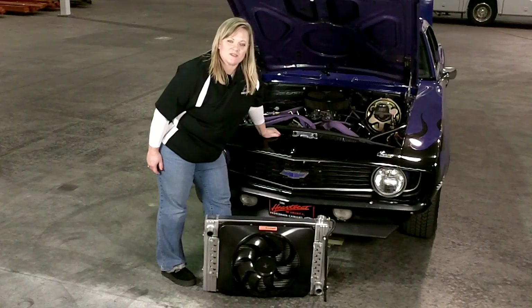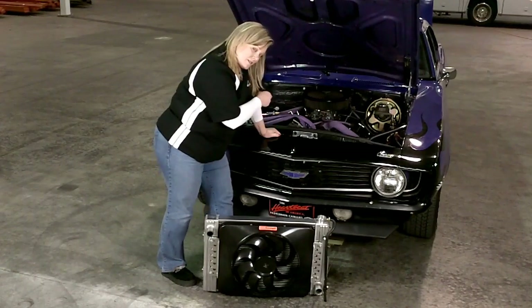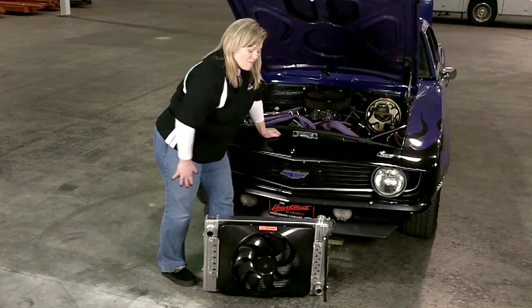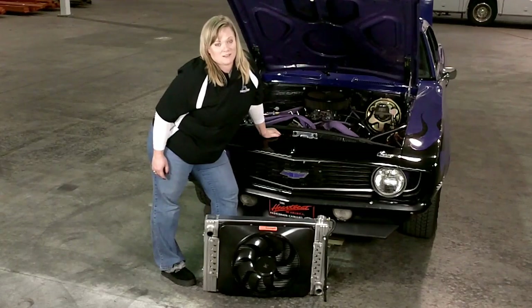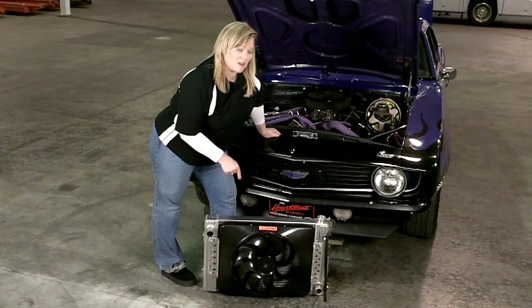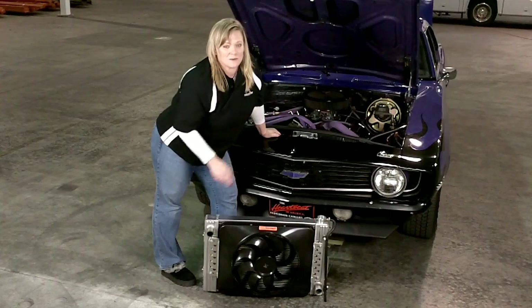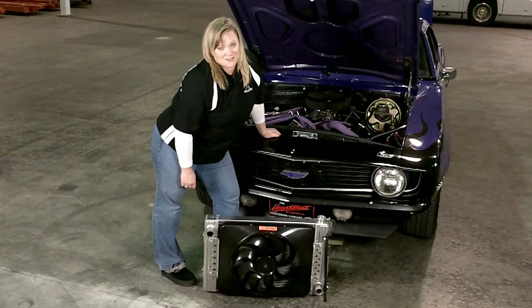Hi, I'm Lisa Chissis. I'm the president of FlexiLight, and we're here to show you how to install this fan radiator combination into this 1969 Camaro. My grandfather founded this company in 1962, and we continue to manufacture not just the fan, but the radiator right here in the United States. You're going to hear some production noises in the background because we're standing right here on the shop floor of our facilities.